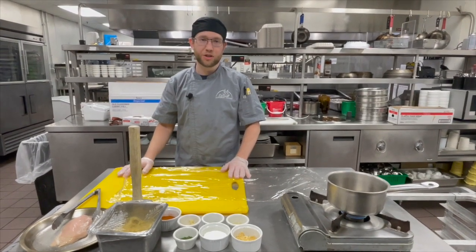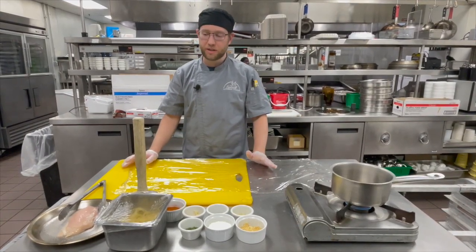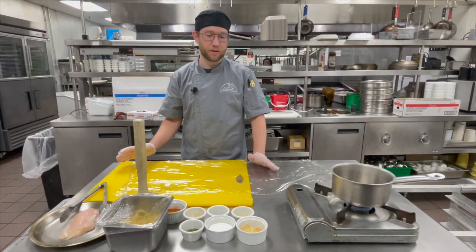Hi, welcome to another episode of What's Cooking. My name is Travis and today I'll be making a really simple dish. It's going to be a Cajun Chicken Alfredo over Linguini.